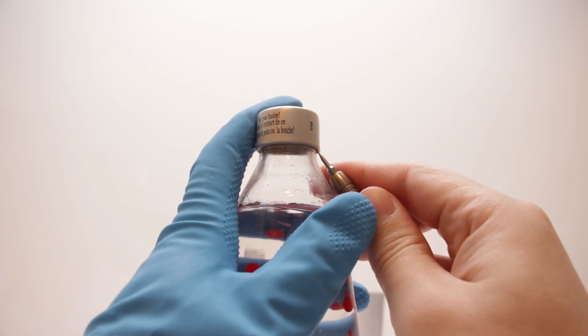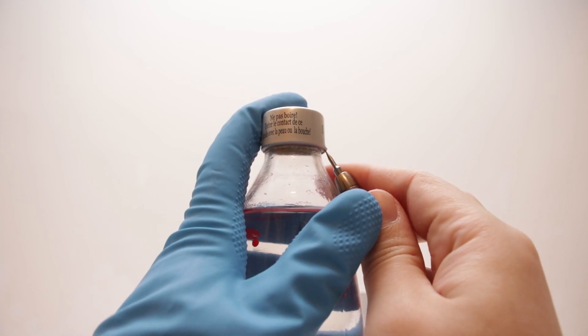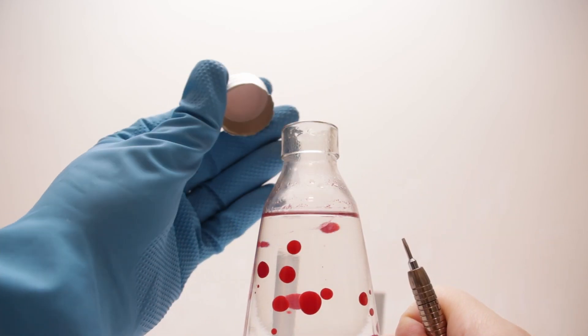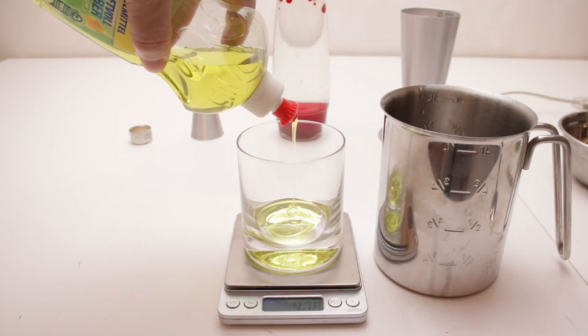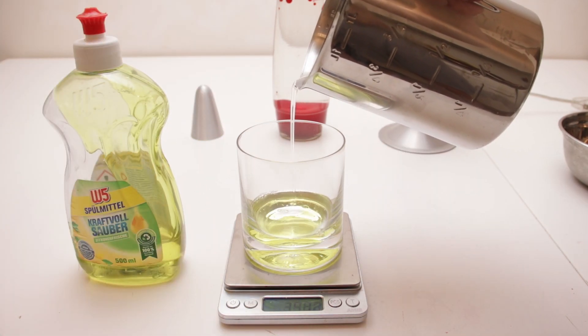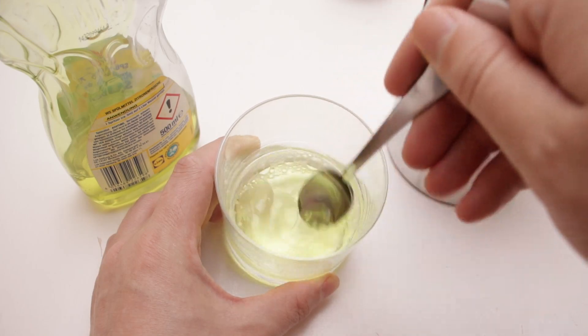To remove the bottle cap, I used a small screwdriver to bend up the edge a little bit, which worked pretty well and kept the cap more or less intact. I then squeezed 10 grams of my everyday dish soap into a glass, added 30 grams of water to make it dissolve easier, and stirred the mixture thoroughly.